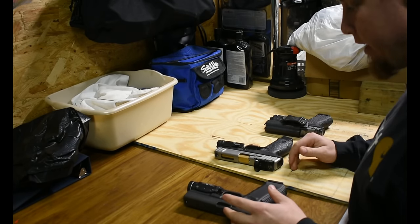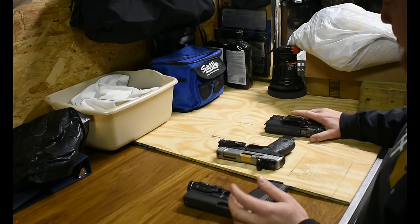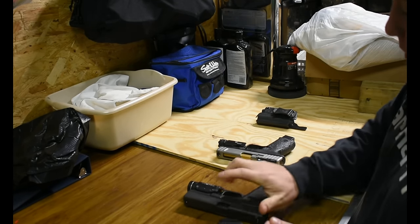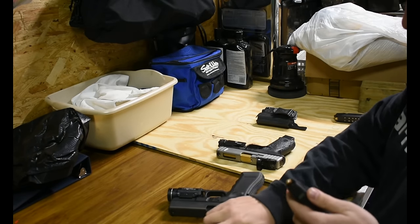We're going to see if we can put a Glock barrel in the SD9VE. Here is the SD9VE, a Glock 19, and a Glock 17. Let's take these barrels out and see if it'll work.